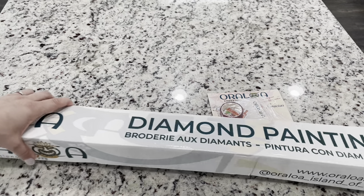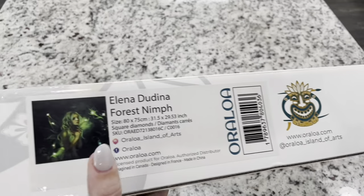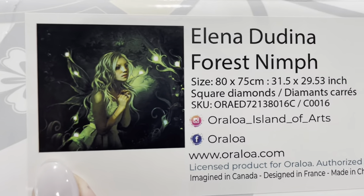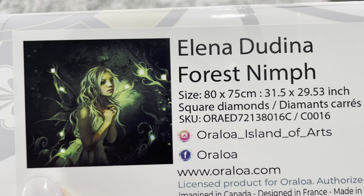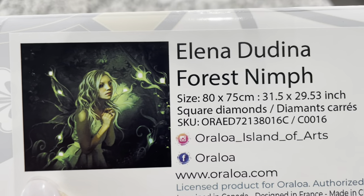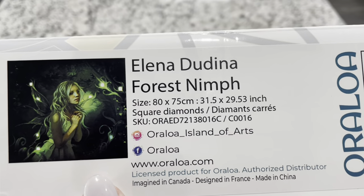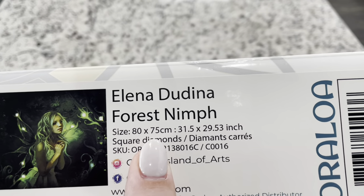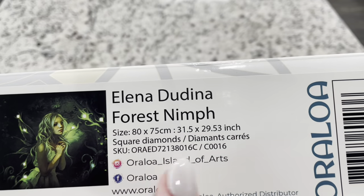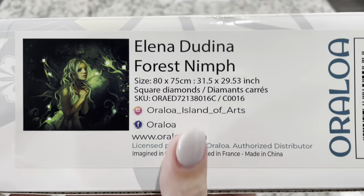They actually emailed me and said I could pick a different painting, so I did. But I still love this one and was hoping it would come back to the site. You guys have to see why this one is so perfect — it is a green fairy, and look at those fairy lights over there! I just love it. So they have sent me this Forest Nymph.